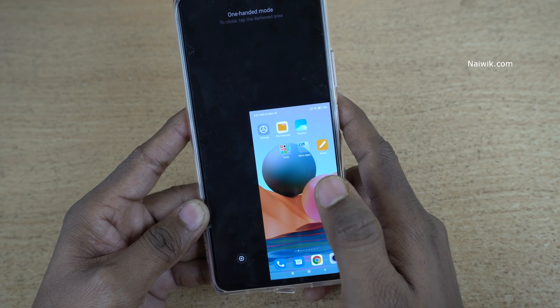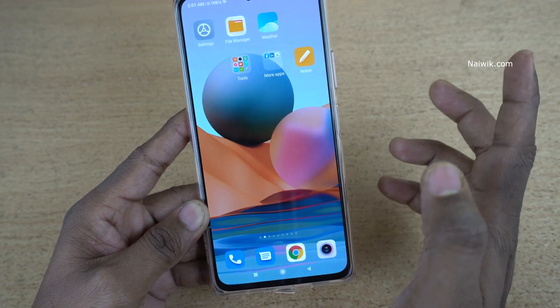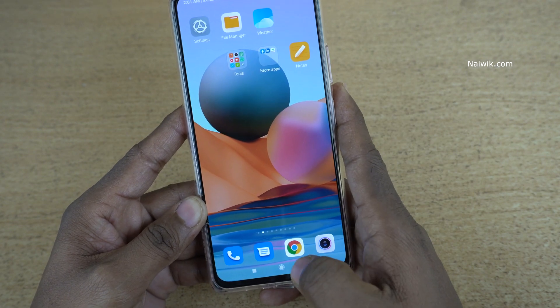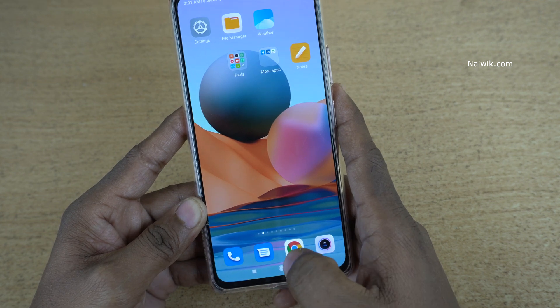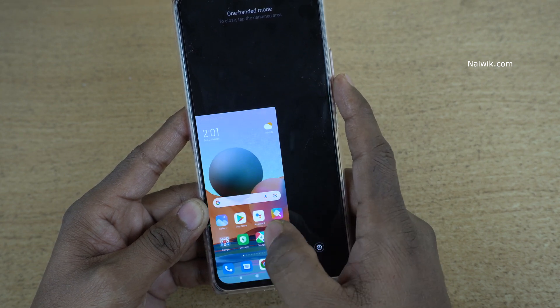To exit the one-handed mode, tap anywhere on the darkened area and it will exit one-handed mode. Now let's see one-handed mode on the left side. Same procedure — swipe from the home button to the left. Here you can see that we have entered the one-handed mode.